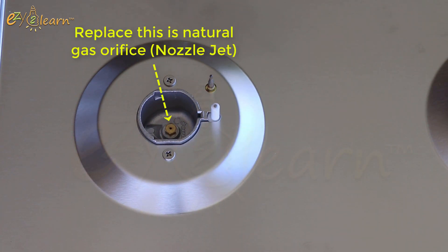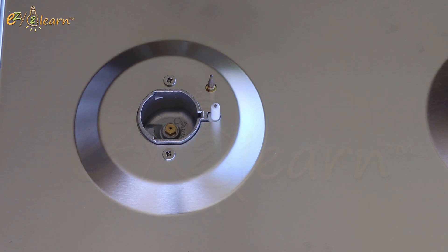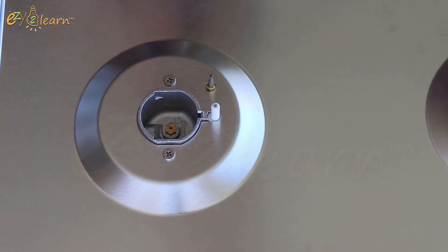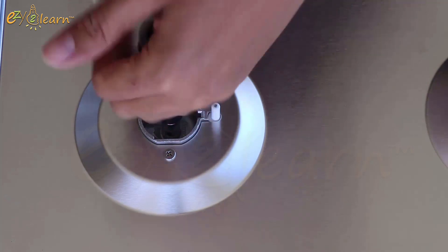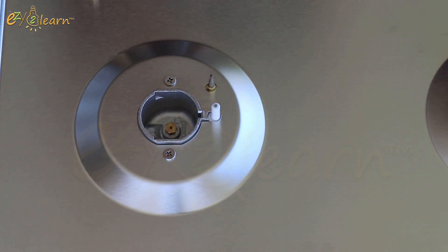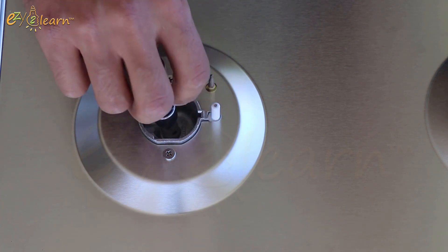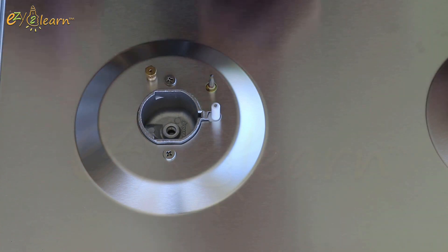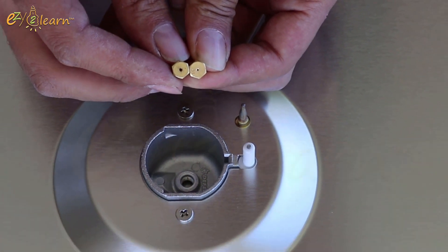Now, I will change the natural gas orifice to LPG orifice. These are LPG orifices, which can also be called nozzle jets. As we can see, the natural gas orifice has a bigger hole than the LPG orifice.